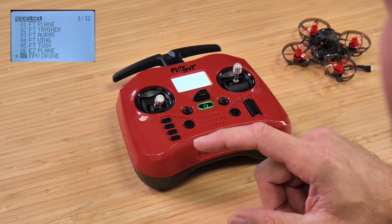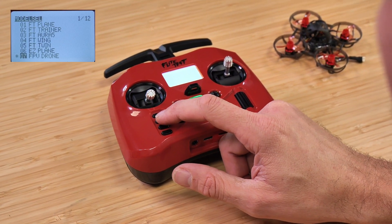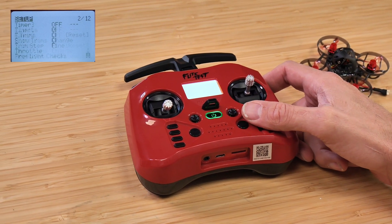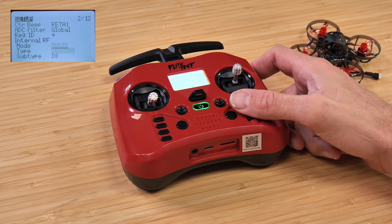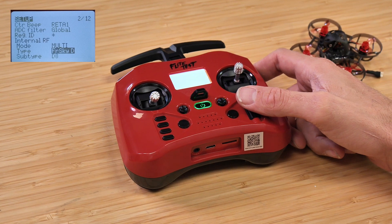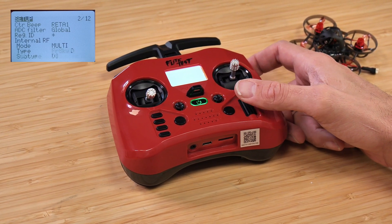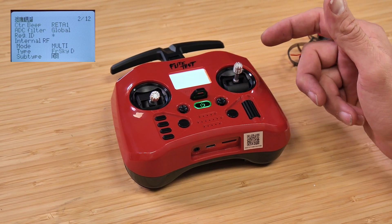Our next step is to go over one page to our setup page. That's one button down from the top, right under the RTN button. Press it. This has already been set up on the FT Transmitter for D8, but we want to confirm that for the other pocket radio as well. Make sure that on internal RF, the mode is selected to multi. Scroll down and make sure that under type, it's FR Sky D. If you need to change this, press down once on the scrolly ball and rotate left or right until you see FR Sky D. Then go down one more line and you should see D8.